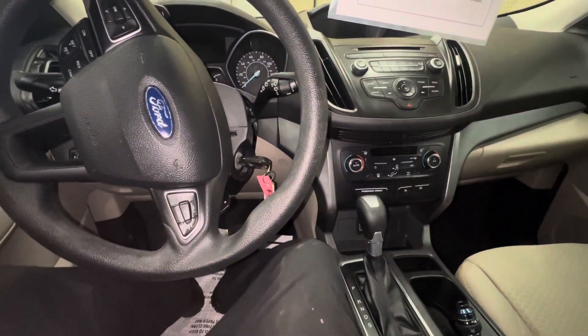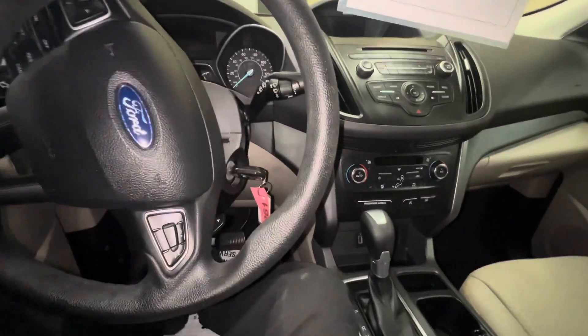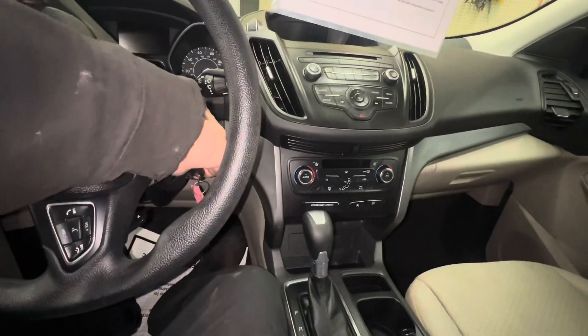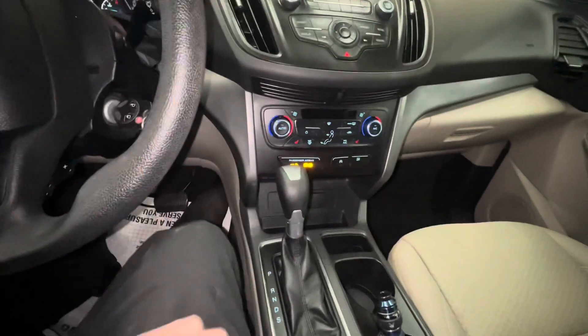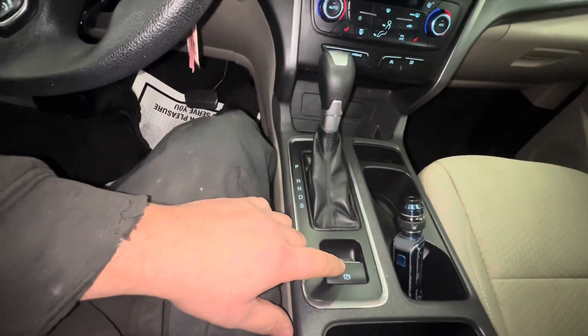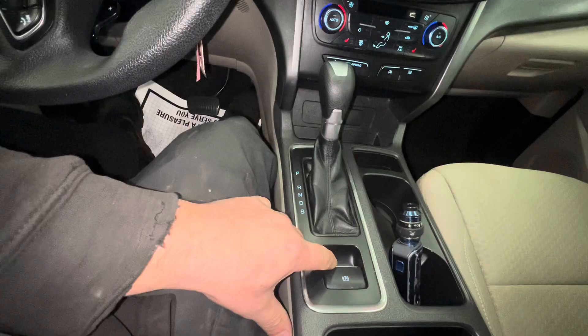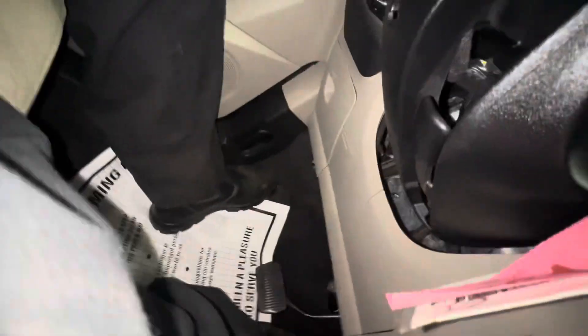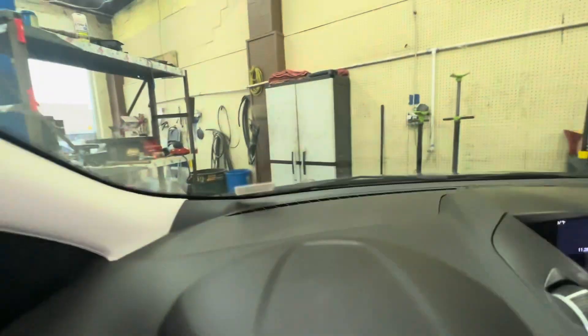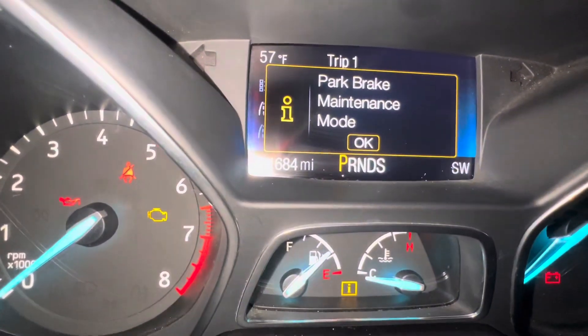How to enter and exit parking brake maintenance mode on a 2017 Ford Escape. You turn your key on, push the gas pedal down, push down on the parking brake, shut the key off, then turn the key back on. You'll hear your parking brakes go into maintenance mode, and it will say so on the dash.